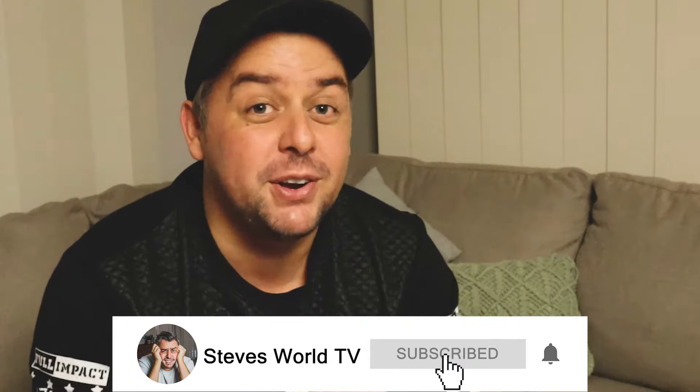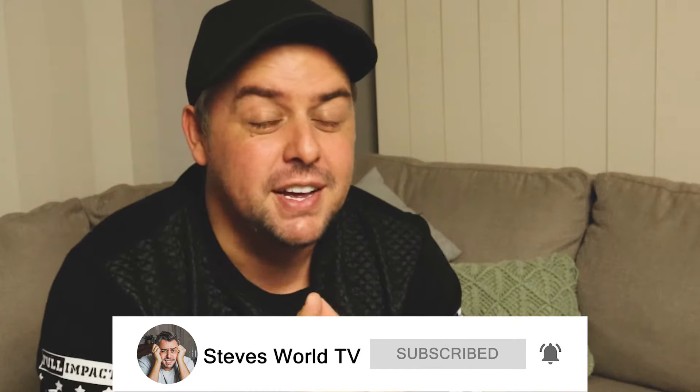What's cracking guys, it's Steve here. I hope you've all had an amazing week and you've been learning all those tricks that I've been teaching you. This week I'm going to show you three really cool false shuffles.